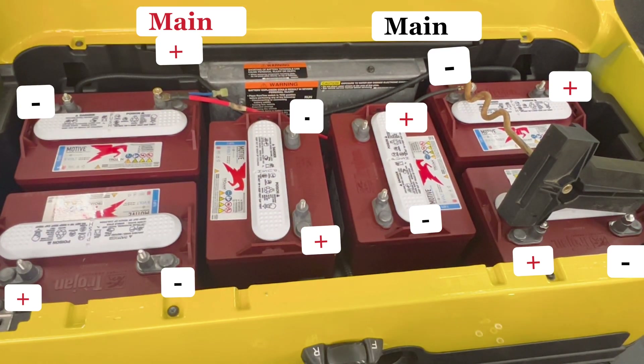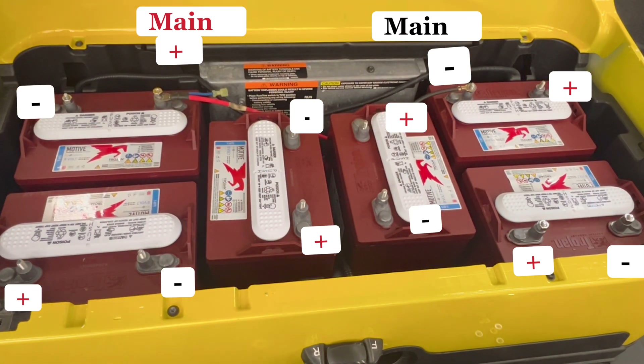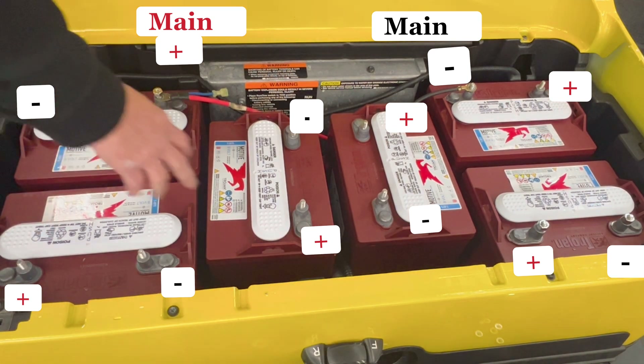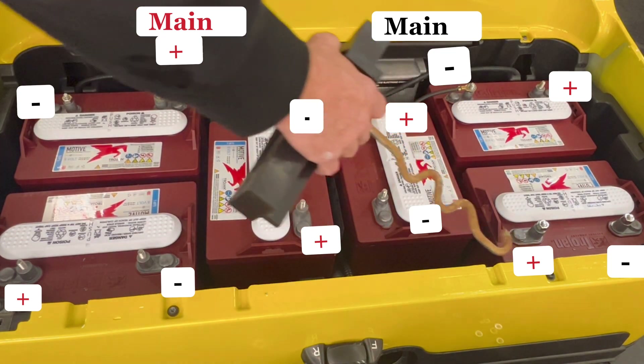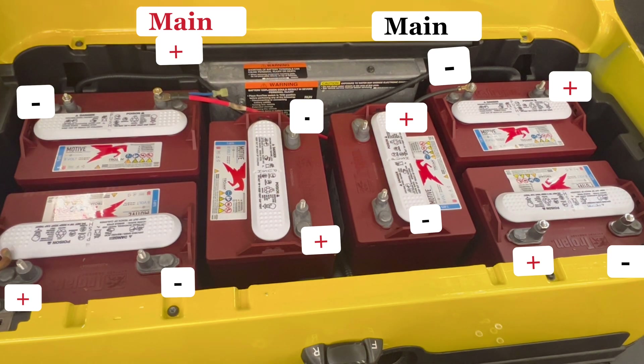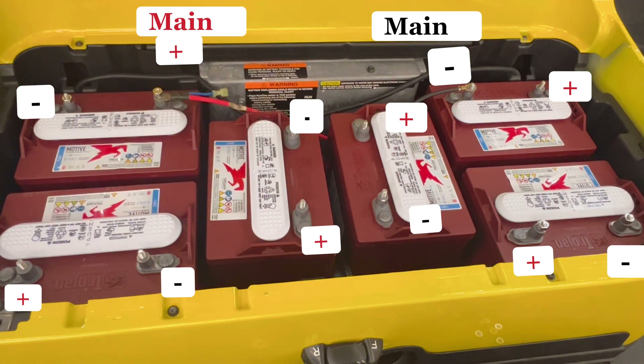Here's how you want to remember it: on the outside batteries — negative, positive, negative, positive. So pretty much these two look just like these two. This one here is backwards but they're actually negative, positive — same way, negative, positive.